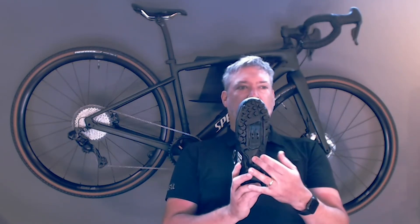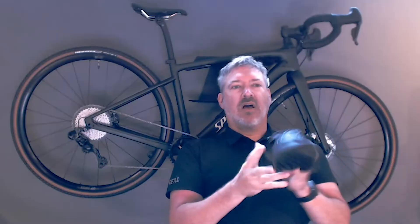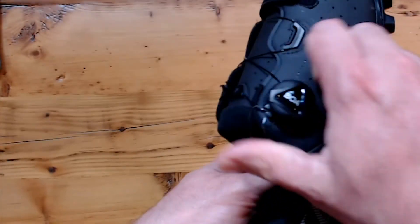The Recon 2.0 switches to a nylon outsole, again still with stride toe flex technology through the front, and a single L6 BOA dial.